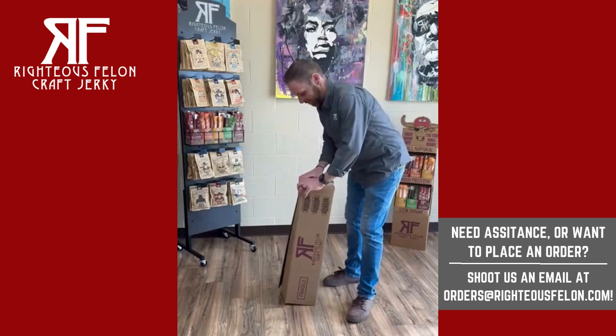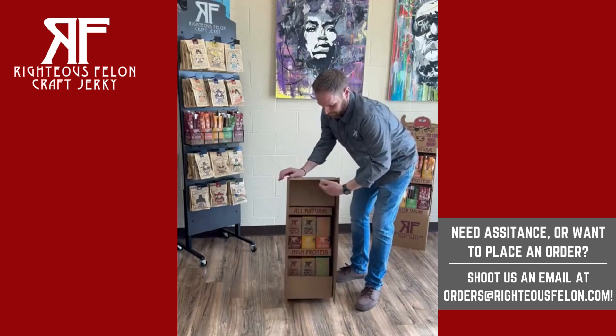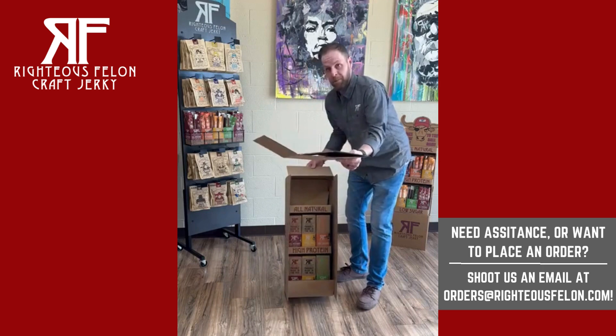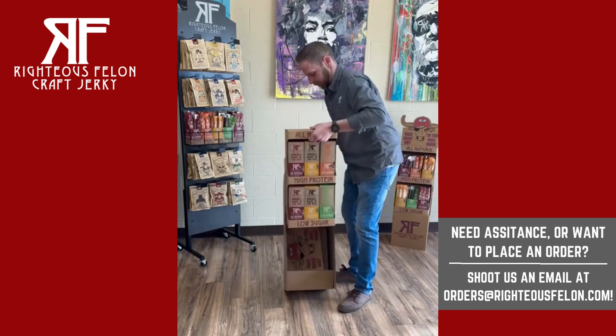Hey guys, this is Jim Curley from I Just Fell On Beef Jerky, making this video to show you how to set up all of our shippers, including our Jerky Shipper, our Stick Shipper, and our Combo Stick and Jerky Shipper.